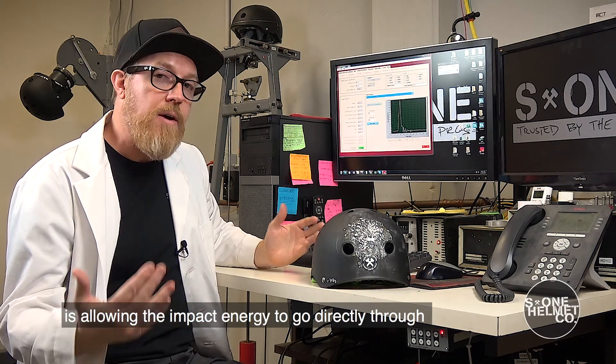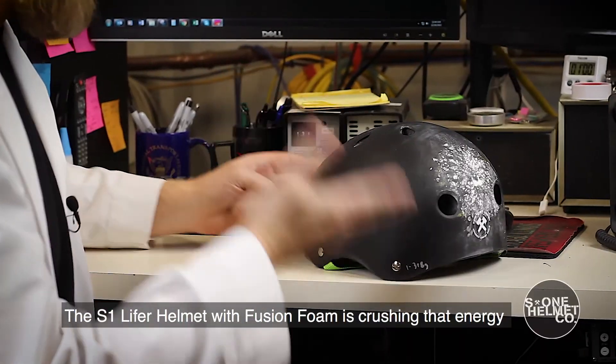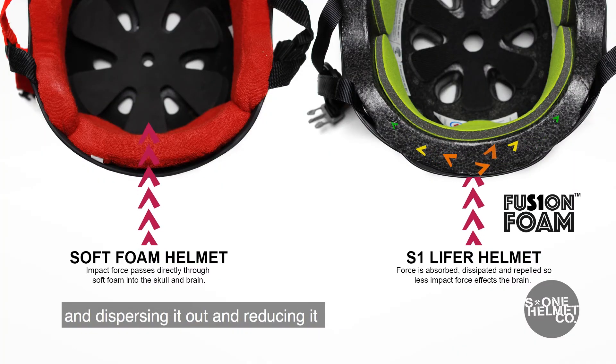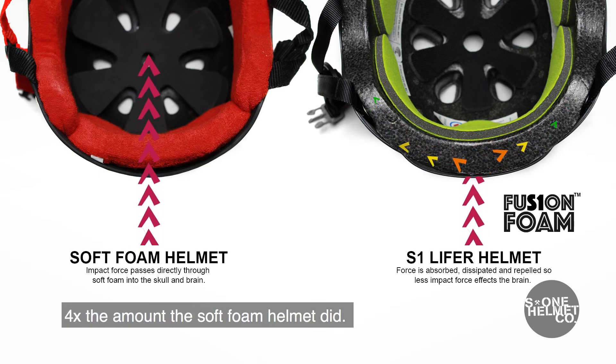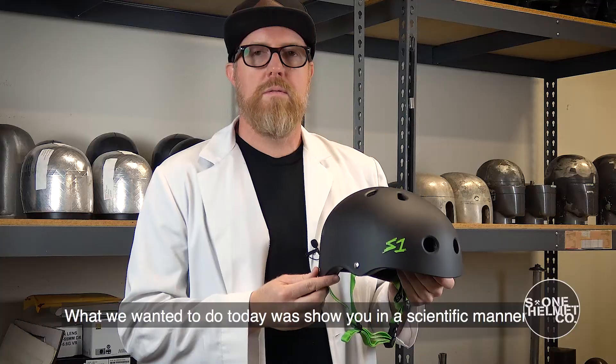Basically what you're seeing is that the soft foam helmet is allowing the impact energy to go directly through the helmet and get to the head form. With the S1 Lifer helmet, the fusion foam is crushing that energy, dispersing it, and reducing it four times the amount the soft foam helmet did. The S1 Lifer helmet passes the high impact test.